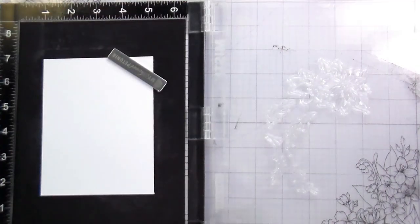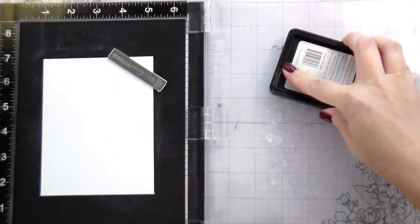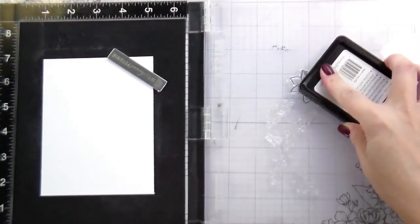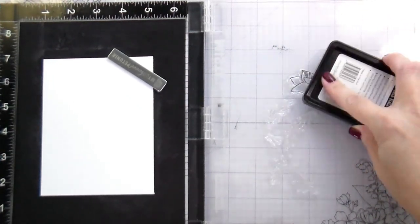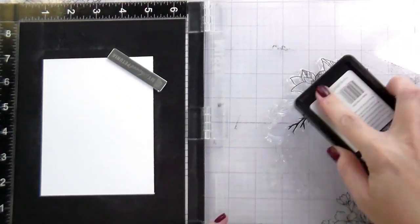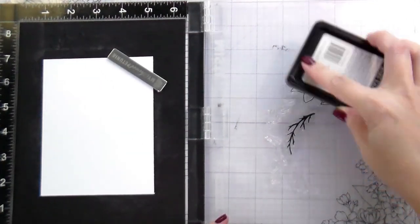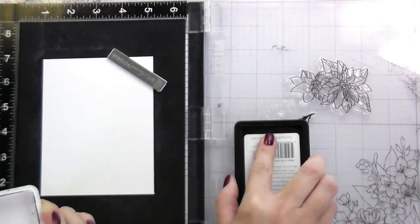For non-holidays, you could totally swap out the poinsettias with some other type of flower and the layout would still be really nice. It's super versatile and it's mostly solid stamps, and the rest of the team has done some really awesome things with it as well, but I am going to be using it to kind of accent this poinsettia.